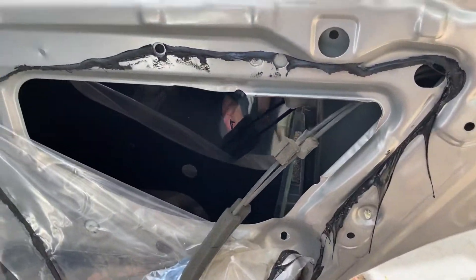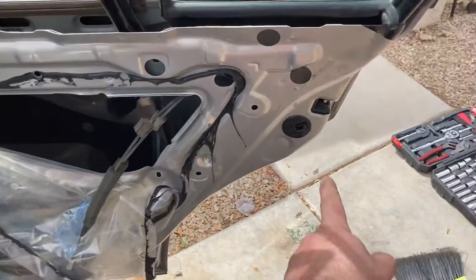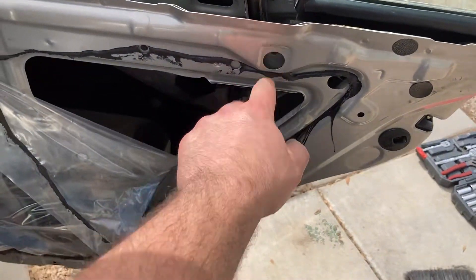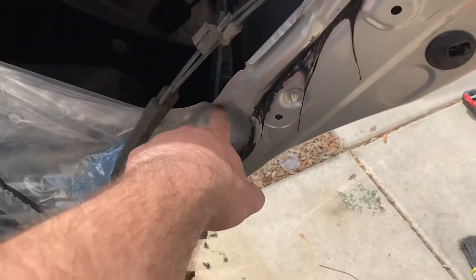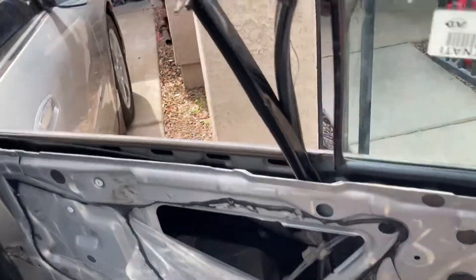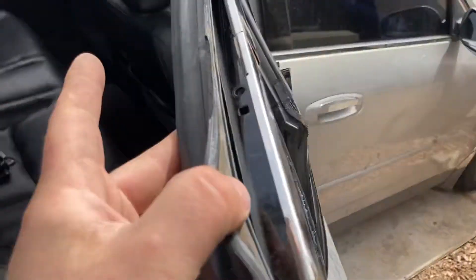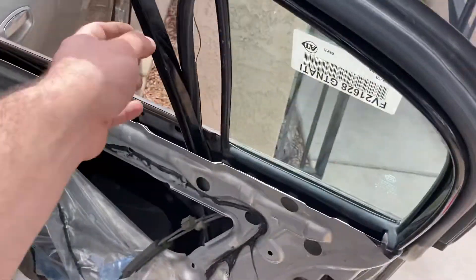There was a little cover — like a sticker — just pull that up, and then there's a 10 millimeter under there and another 10 millimeter down below. Then pull your weather stripping on the door, and right in here there's a Phillips head screw at the top of this piece.